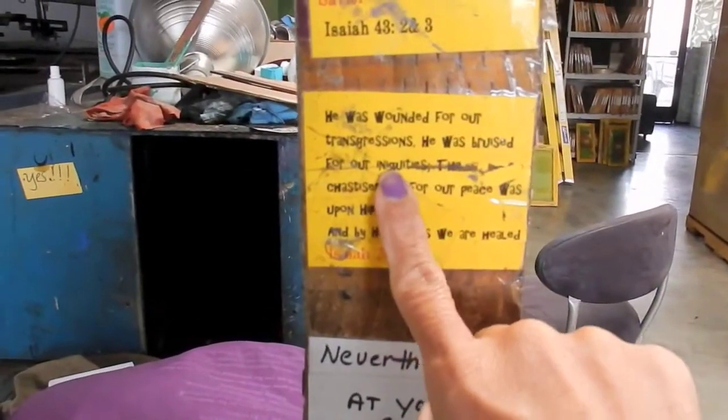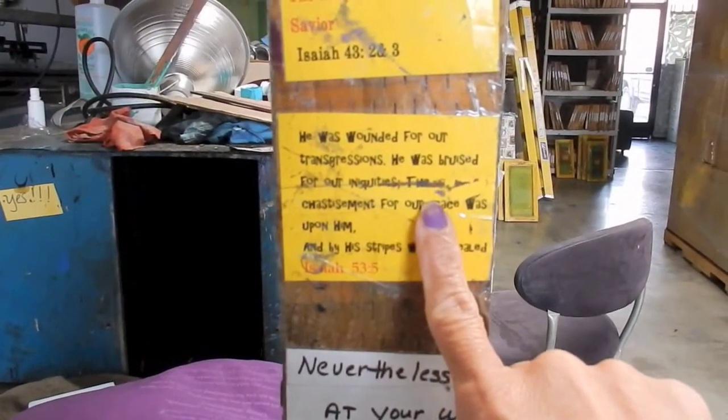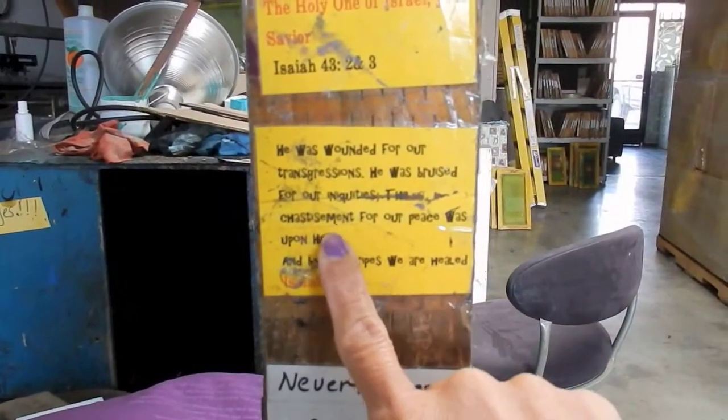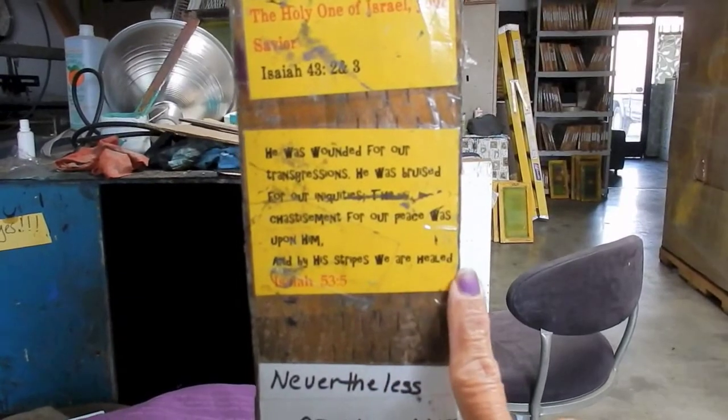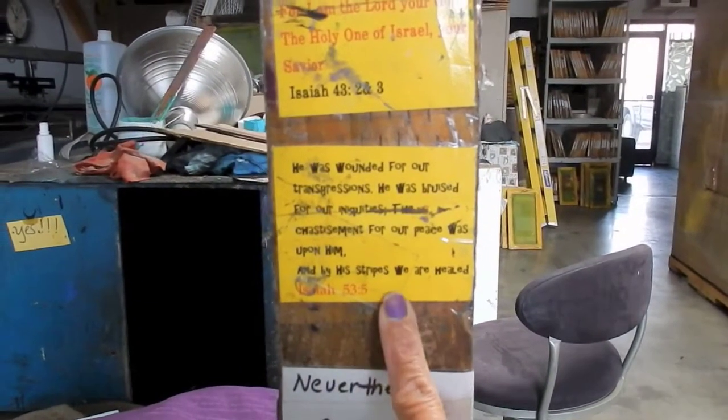This one: 'He was wounded for our transgressions, he was bruised for our iniquities. The chastisement of our peace was upon him, and by his stripes we are healed.' Isaiah 53:5. So this is the one that I want you to hold on to.